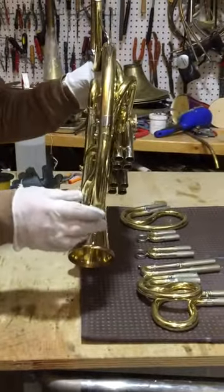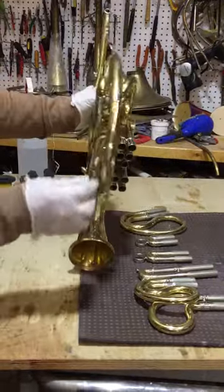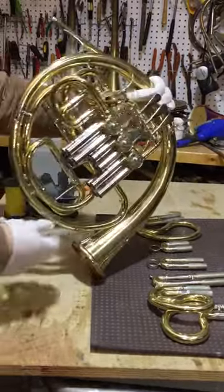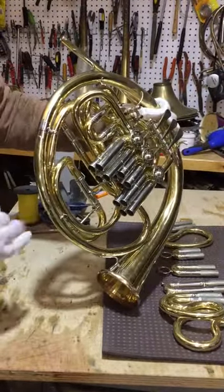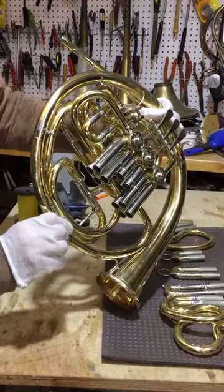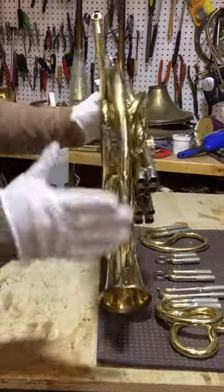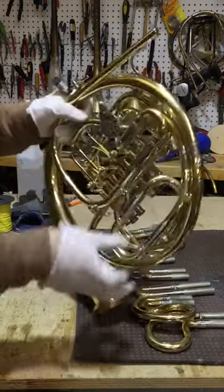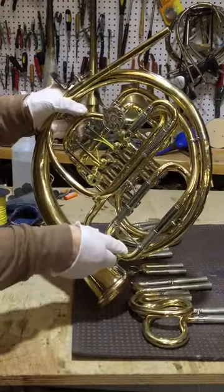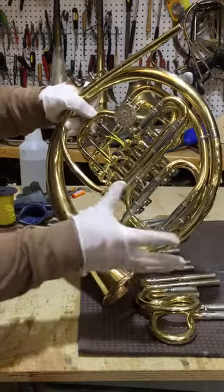One other thing that took me so long: when I took the horn apart to take out dents, there was a thinner tube here because of age, so I put a custom patch here. I'm very, very happy with the horn — everything goes very smooth, even though it goes harder because I expanded the slides.